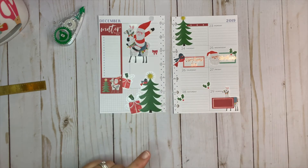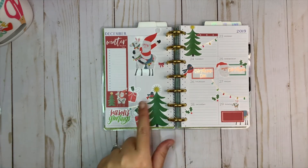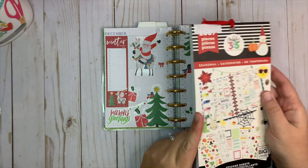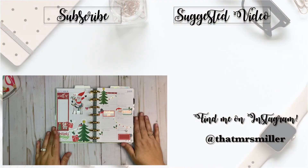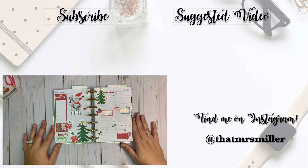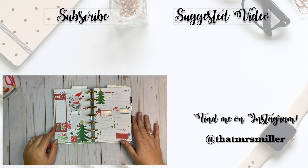I need to trim out some of the punches here, so let me do that and I'll be right back. Okay, back on the disc — I found these strings of lights from what I think is a teacher seasonal book. I just added them in a couple of different places to add a little bit more interest to this side. So there we go, that is my Christmas spread for the week of Christmas in my mini happy planner! Thank you so much for watching — if you enjoyed it, please give me a thumbs up and consider subscribing. I'll see you in my next video!